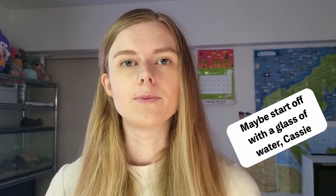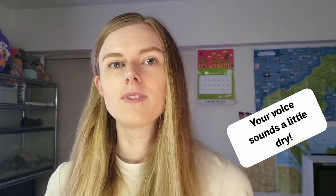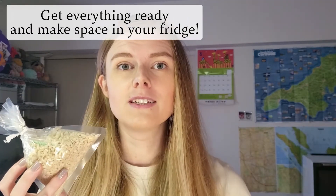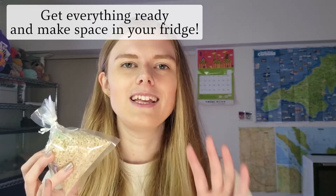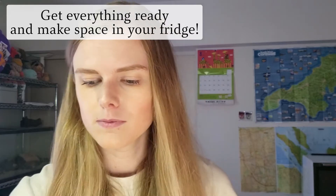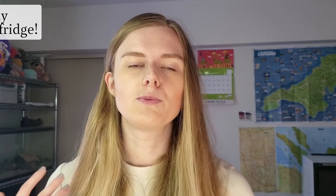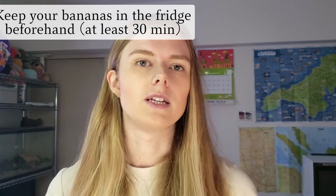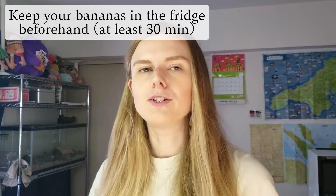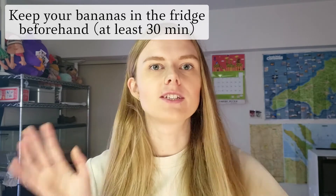So to start off, we just need to make sure that everything is ready. We need to make sure that we have enough space in our fridge for the rack, and we need to make sure that all of our decorations are ready to hand. Because as soon as you put the melted chocolate onto the cold bananas it's going to start setting, so you need to work fairly quickly to make sure you can decorate it all properly. My bananas have already been in the fridge overnight, but you should probably put them in there for about 30 minutes. So first we're just going to peel the bananas, put them on their sticks, and put them into the fridge, and then we're going to start melting our chocolate.